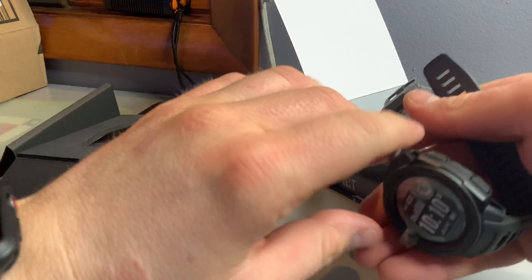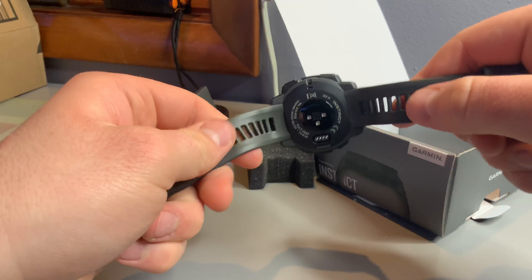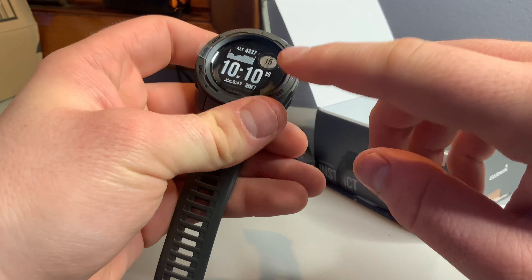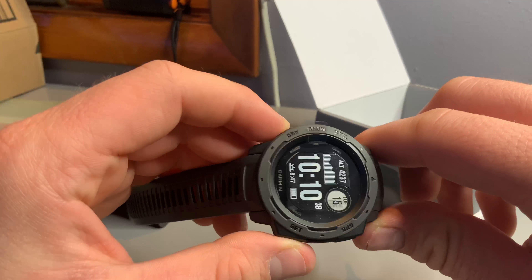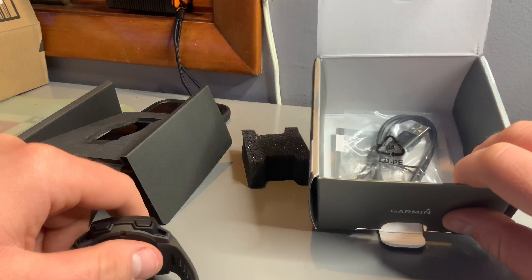That's the watch itself. I actually like the feeling of the band. There's the heart rate sensor and the charging port. It's like a hard plastic. The buttons are all tactile — pretty good.